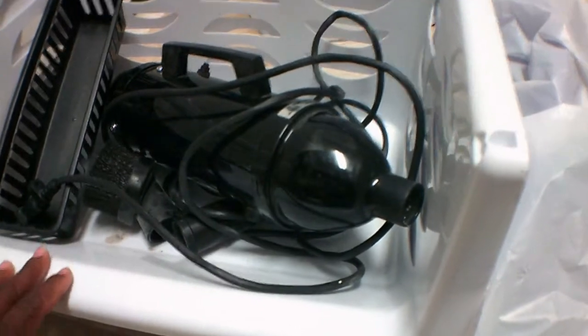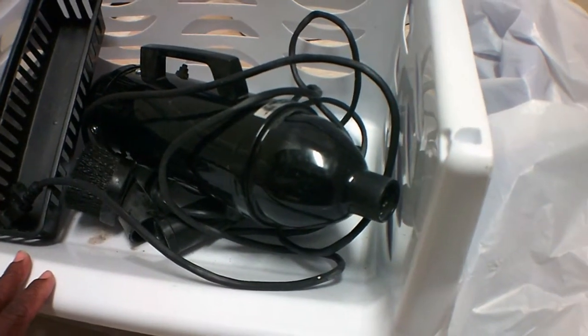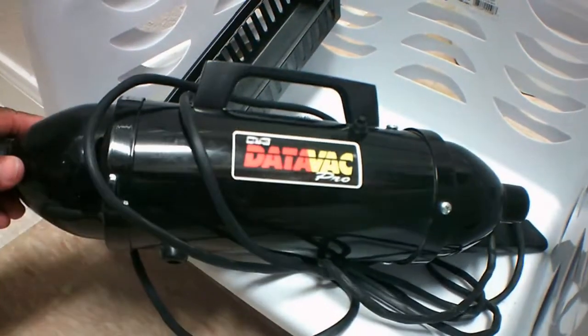Next we have these two items — a bag and something inside it. I went to my lovely dollar store dumpster and found this bag. Inside is a Data Vac Pro. I'm trying to grab all the little pieces out of it — there's a little tray and some large stackable bins.